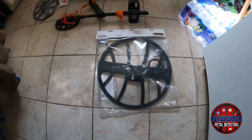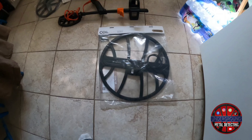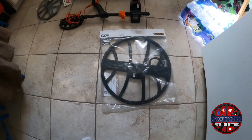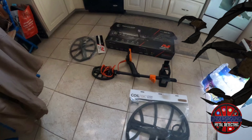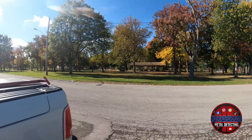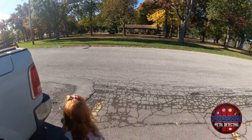We're definitely not going to get rid of the Equinox 800, because look at this gigantic coil. This is the Coiltec Nox 18, so we're going to see how deep we can go with that. But I won't keep you waiting — we're going to go find a park and see what we can find with the Manticore.